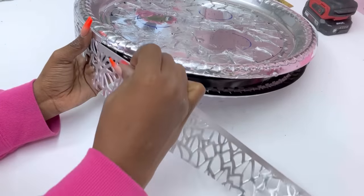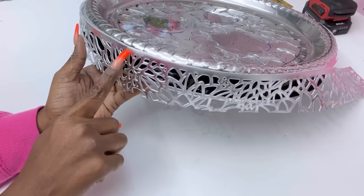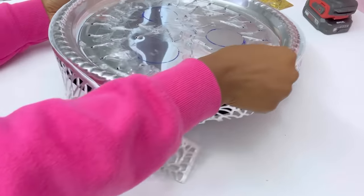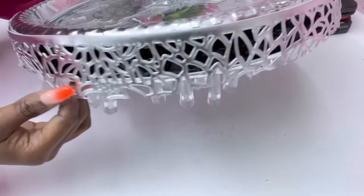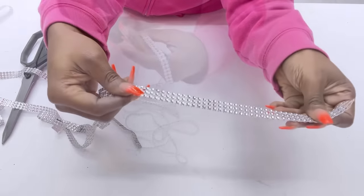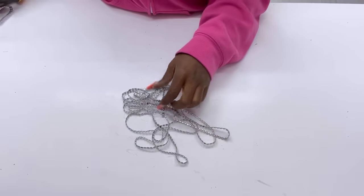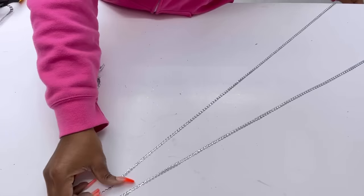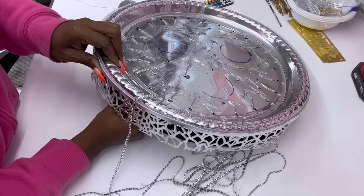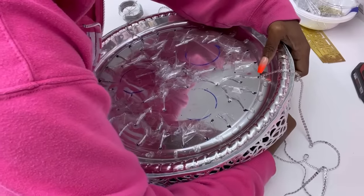I'm going to be adding up the pieces in such a way that you won't really see where they meet — right here it's hard to tell but I have two pieces joined there. Now I'm going to take a long strip of bling wrap and cut it into singular strips, and that's what I'm going to be using to suspend my lighting. I'm going to pass it through three sides and hold it on the other side with a tight string.